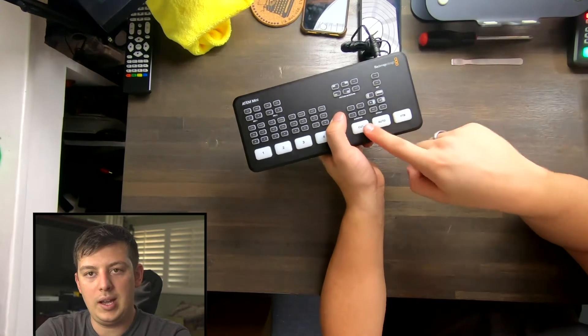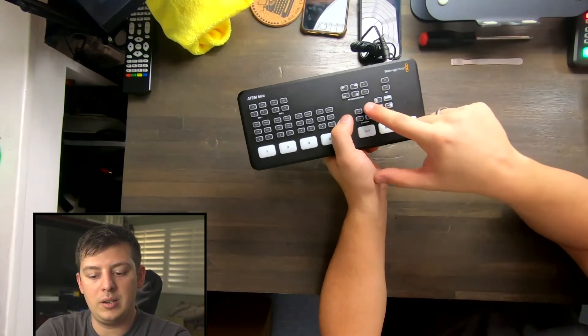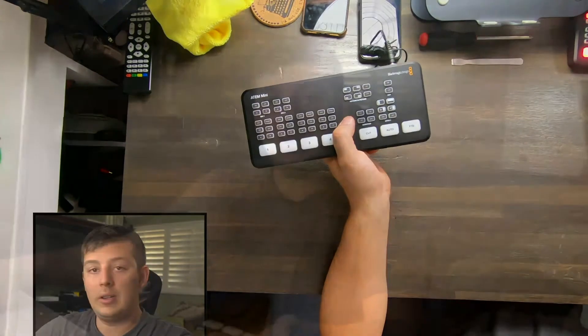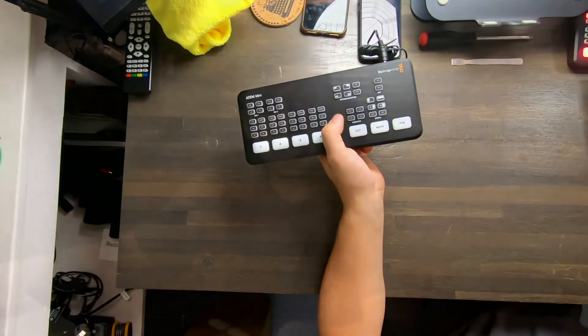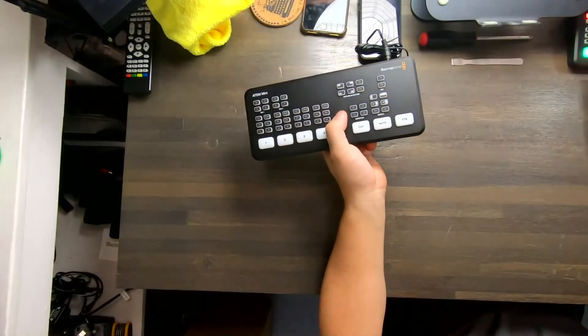We have cut and auto buttons. With the auto button you can change the duration — by default it's a one-second fade between two shots. You could switch that to two seconds for a much slower dissolve, or a half second for a much quicker transition. You also have mix effects, so you can play with different transitions beyond the typical cut or dissolve — something more with movement. The traditional video person in me says those transitions should be used minimally, but you'll see they are being used more and more.